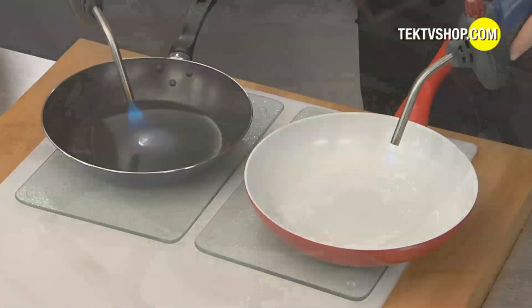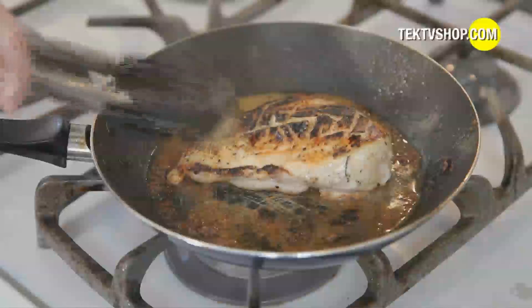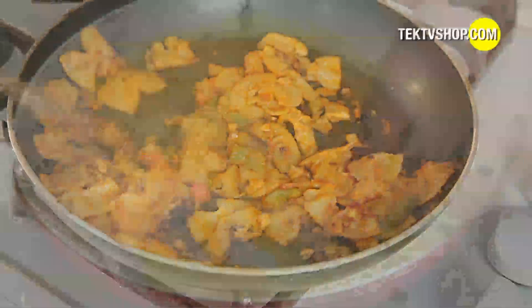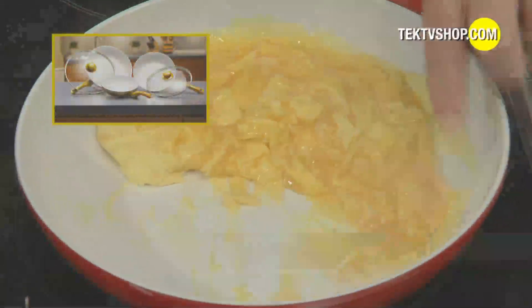With ordinary nonstick pans, the coating comes right off the pan onto your food, so you end up eating dangerous, contaminated nonstick materials and chemicals. With Ceramacore, there is no mystery, no magic, no dangerous chemicals — just pure, clean ceramic.